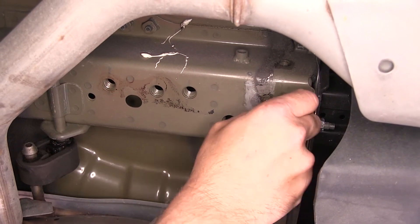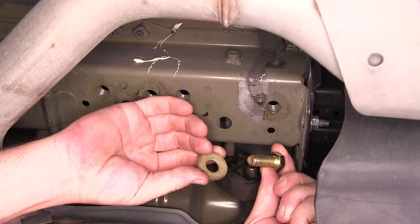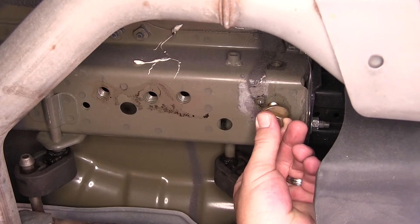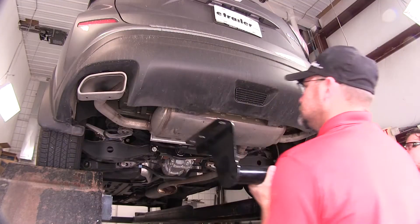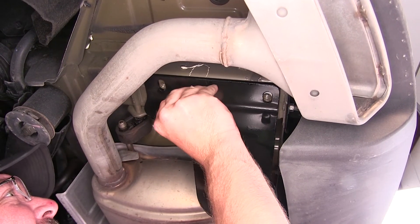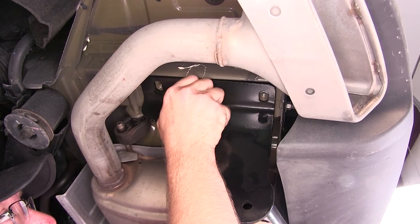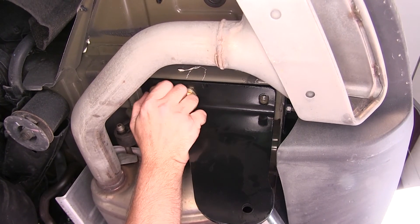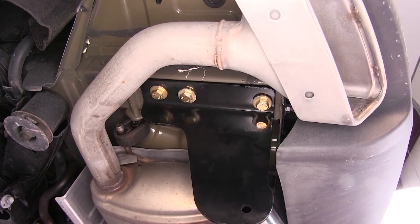Keep in mind all the fasteners are the same — it's going to be the hardware provided: a 12mm bolt and half inch conical tooth washer. The teeth of the washer will face the hitch as it goes through the hitch and into the weld nut. We're now ready to go ahead and install the hitch. It's a good idea to get a helper to hold the hitch while you install the fasteners. We'll install each one finger tight until we have them all in place, and once we have all our fasteners in place, we'll go ahead and tighten them down.